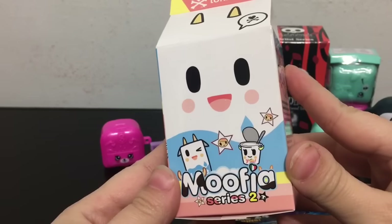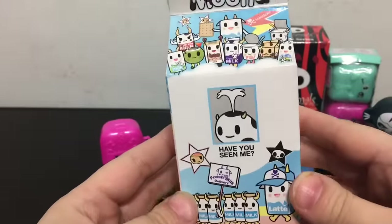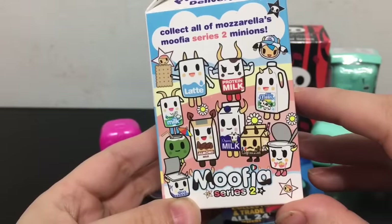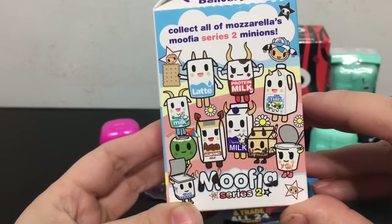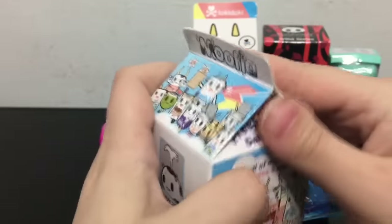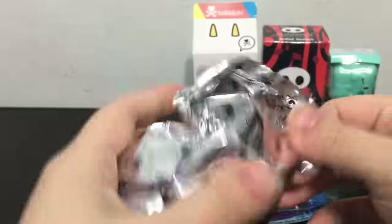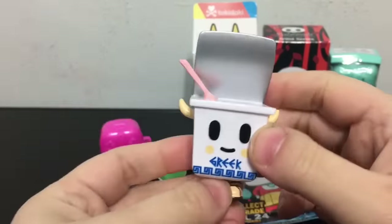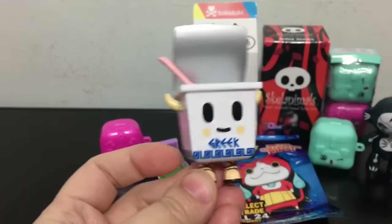Okay, next blind bag I'm going to open up is the Mufia Series 2 by Tokidoki. I really love Tokidoki stuff, so I'm excited about this one. Of all the ones available, I think I want the café one — the coffee one — the most, but any of them I will be super happy with. These do have pull tabs on them which is awesome. Oh, we got the Greek yogurt, which is funny because in Series 1 I already have a yogurt, so now I have Greek yogurt.